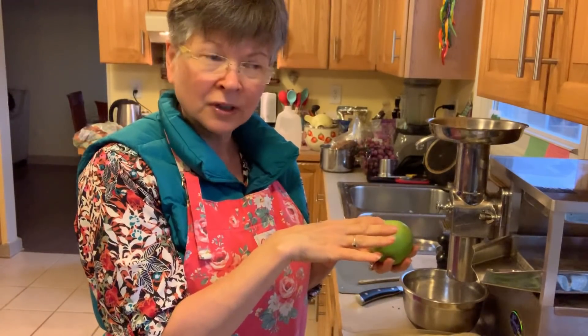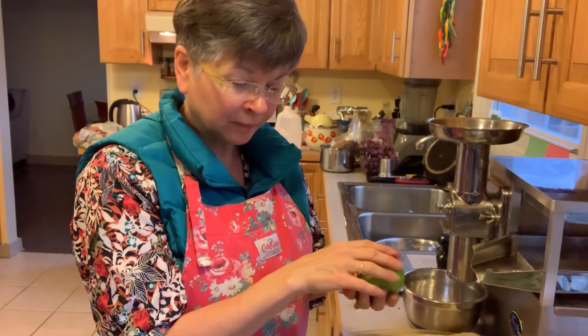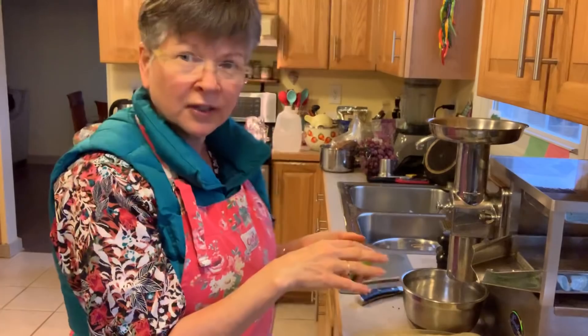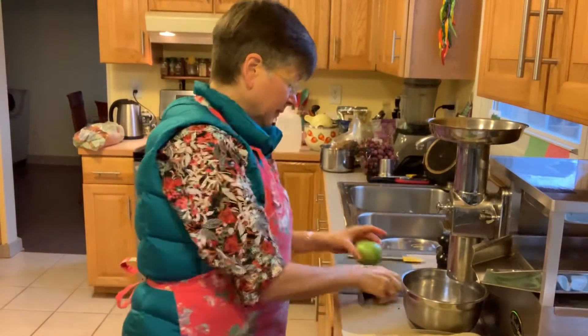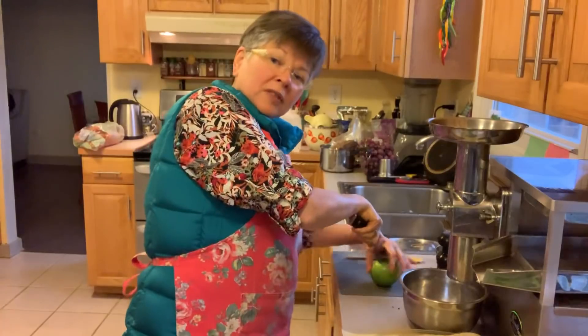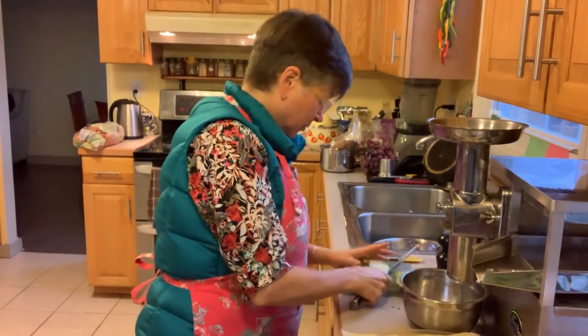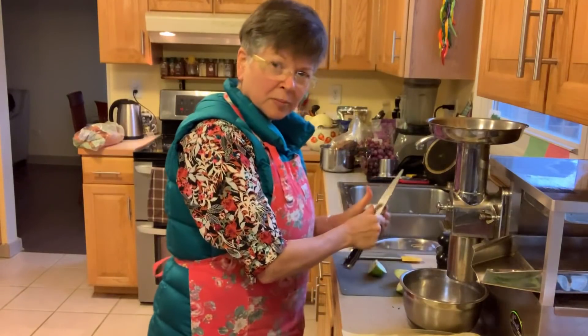It could be a little noisy so I won't try to talk through it — it shouldn't take too long, maybe a minute or two. All I do is make sure there are no seeds in there — we don't want the seeds going through. I don't worry about trimming anything else.